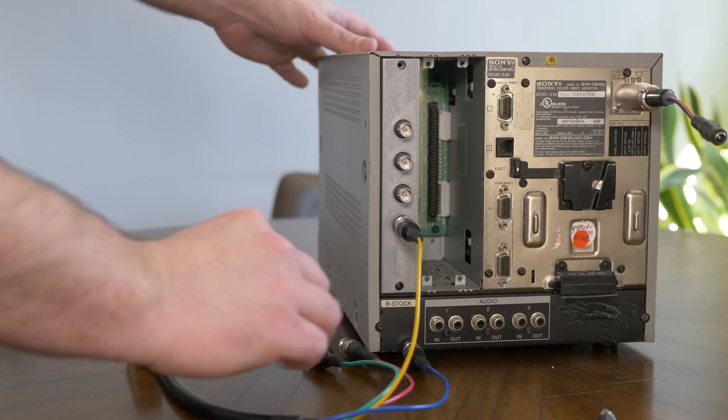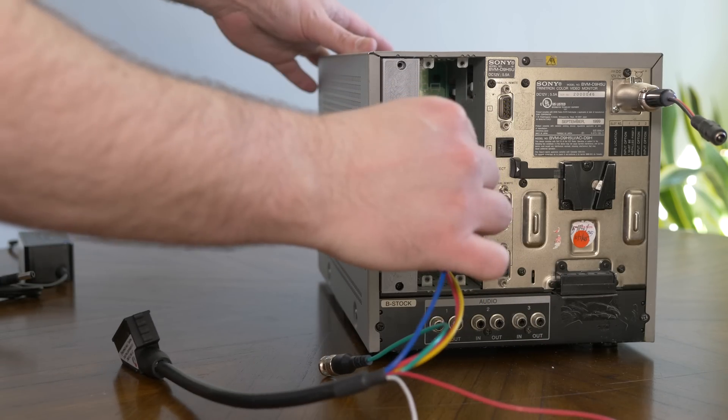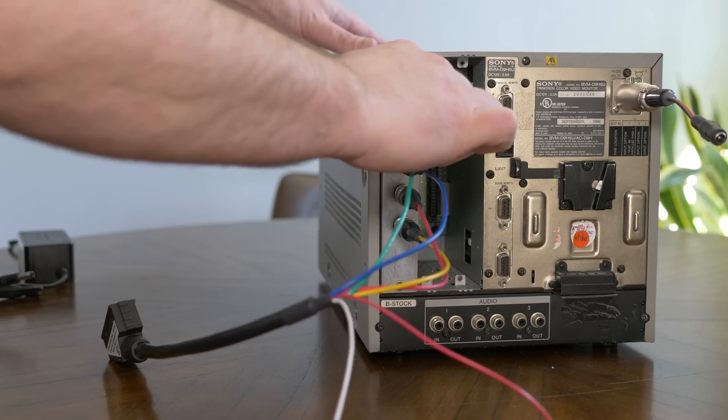After it's inserted, just connect your cables in the same order as the original card. From the bottom up, it's sync, red, blue, and green. Then just power it on and start playing.